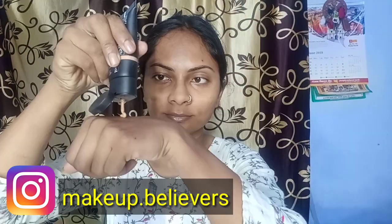Next step — this is my Nykaa recent purchase, this is their latest launch and I have already done a demo and review. I will now apply this foundation on my face.